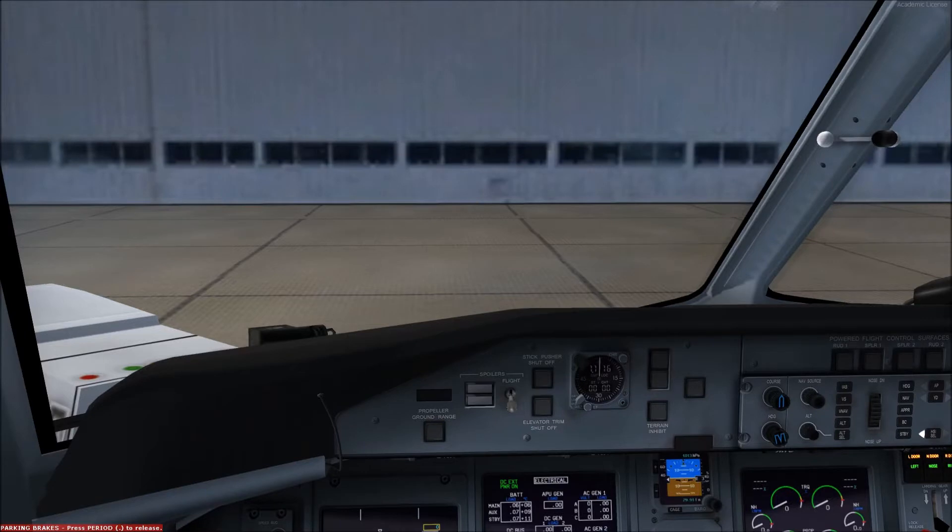Because the Q400 is certified to fly at high altitudes where the outside air temperature and densities are inhospitable to life, we have to generate an artificial climate within the cabin and flight deck to maintain passenger and crew safety and comfort. This is achieved by bleed air taken from the engines.